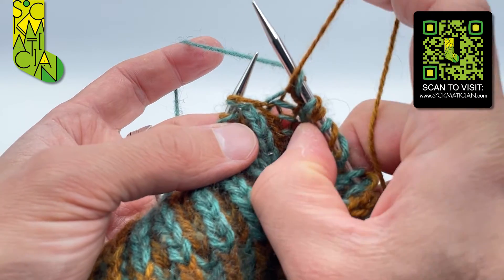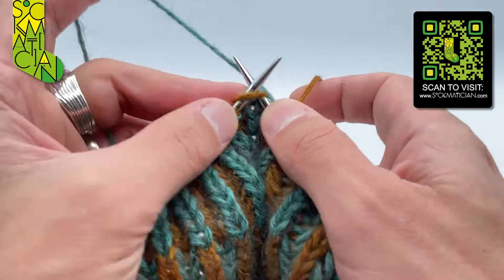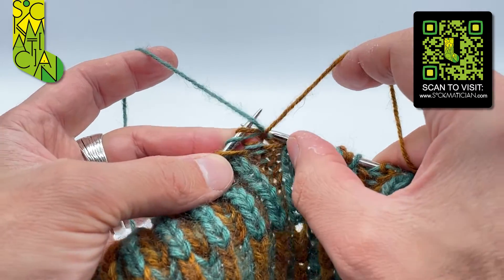Then I take my knit coloured yarn to the back of the work going over the top of the right needle. Let me show you that once again — I'll get a bit further away and show you hopefully with a bit more flow than that.